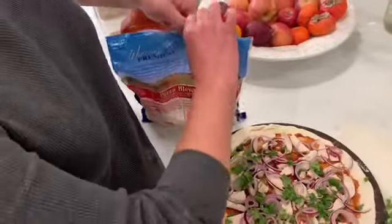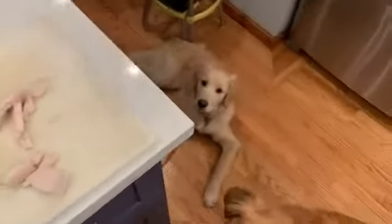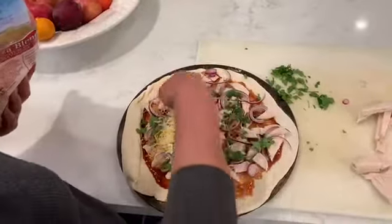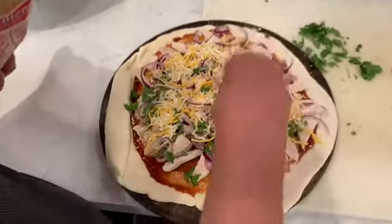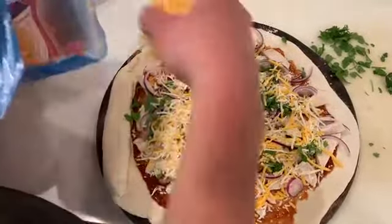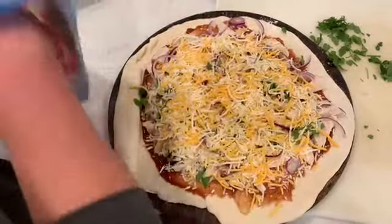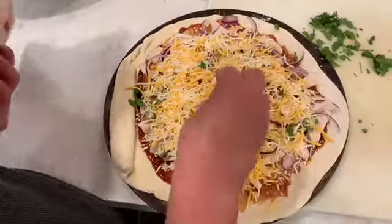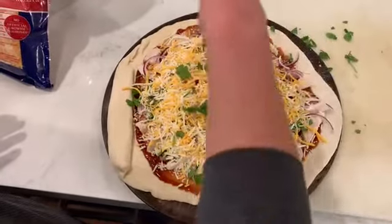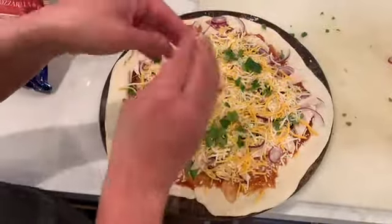We're going to get our cheese going — sprinkle your cheese on top. Cheese is a matter of preference; you don't actually need a ton of cheese on a pizza, but some people like it cheesier than others. Make sure you get it all around. Remember, you want to use a mixture of cheeses — mozzarella and a higher fat cheese to cut that a little bit. Then we're going to take the last little bit of cilantro and sprinkle some on top. You could also do this after your pizza comes out of the oven if you like the fresh cilantro.